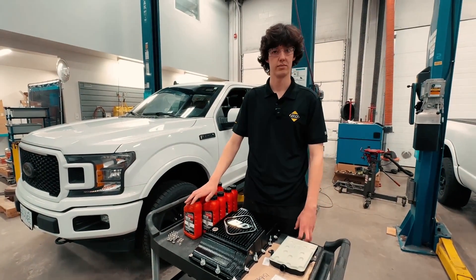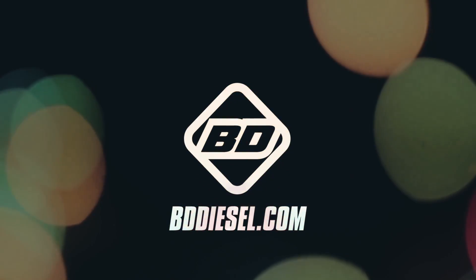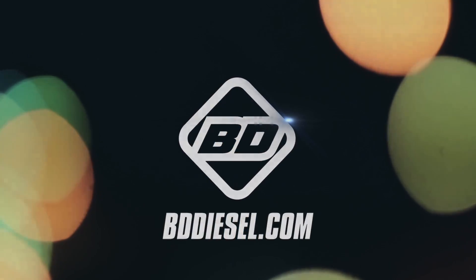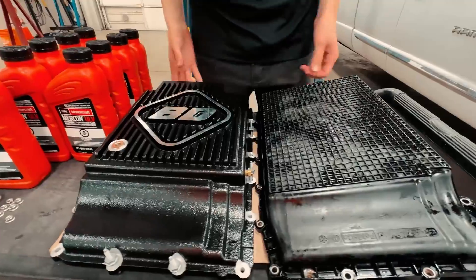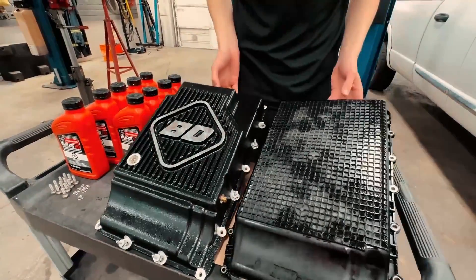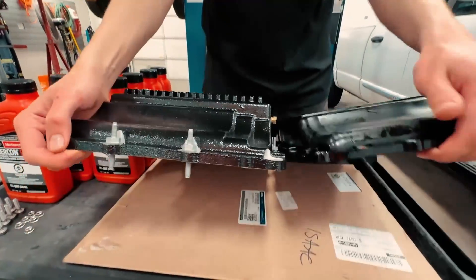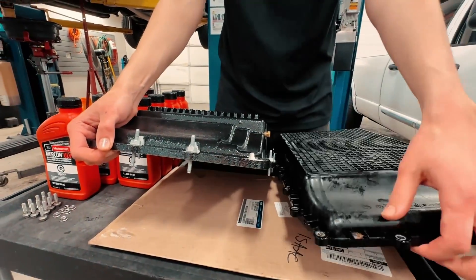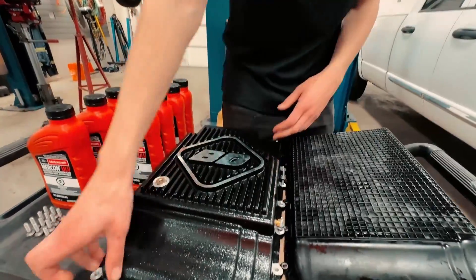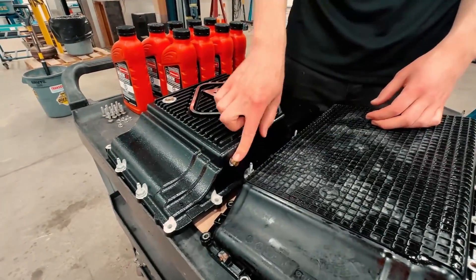So throw that in while we're in there and you'll be good to go. We got the old pan down right beside the brand new 10R pan. You can see just looking at it the flange thickness — a lot thicker. This thing is obviously aluminum; the old one is just plastic. This pan also adds a temp port plug on the side so you can monitor your trans temps.